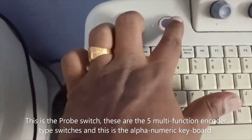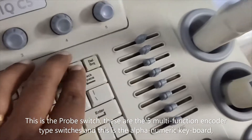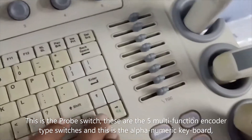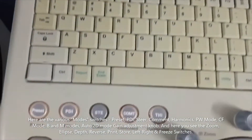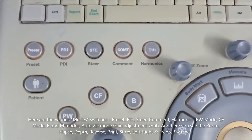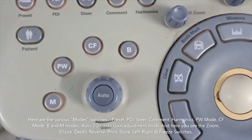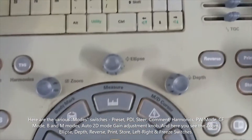This is the probe switch, and these are the five multi-function or encoder-type switches. This is the alphanumeric keyboard. Here you can see the mode switches: presets, PDI, steer, comment, harmonic, patient, PW mode, CF mode, B mode, M mode, auto 2D mode, and the gain adjustment knob.